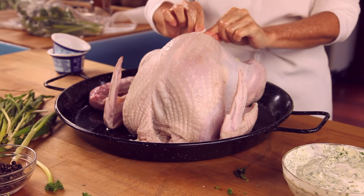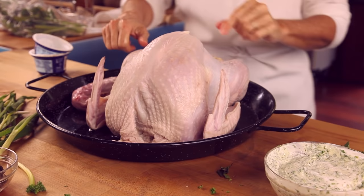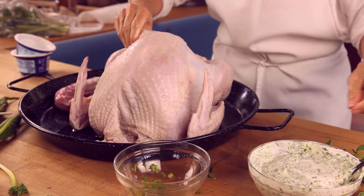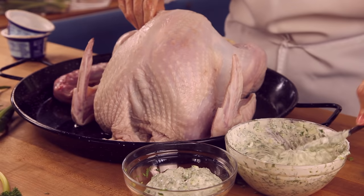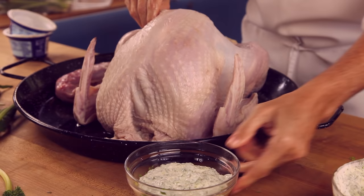If by any chance the skin rips, don't worry — just put a toothpick on each side, then take it out after baking, and everything is going to be completely cooked. What we are going to do now is take some of this mixture and place it in a separate cup so that I don't put my dirty hand into any extra mixture I have left over, which I can use for the sauce.